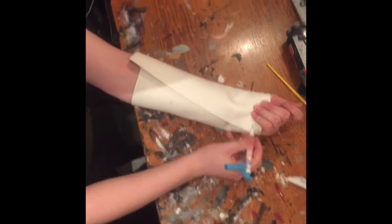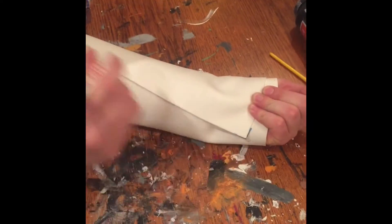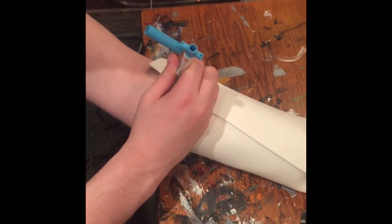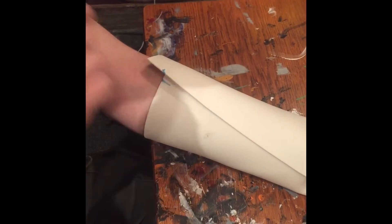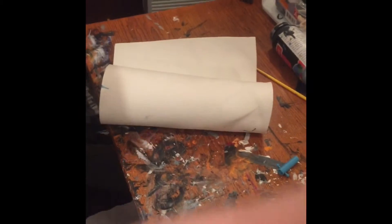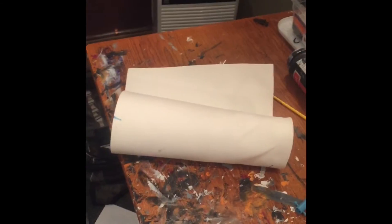Now you take a marker, you mark off the corner, and you mark off roughly where this ends. Now you take it off, you grab a glue gun — which I forgot to plug in — so I'll get back when I've got it heated up.